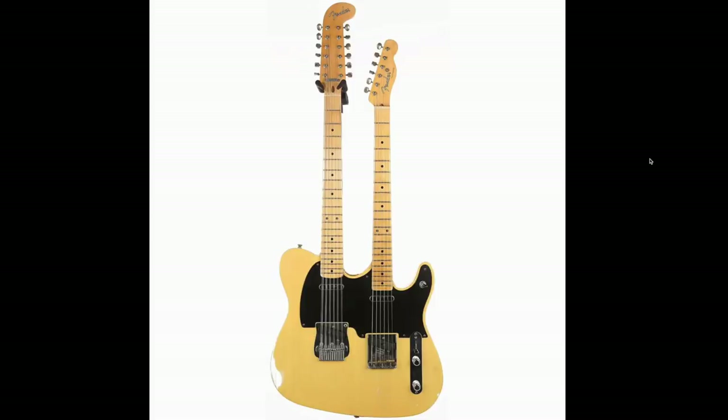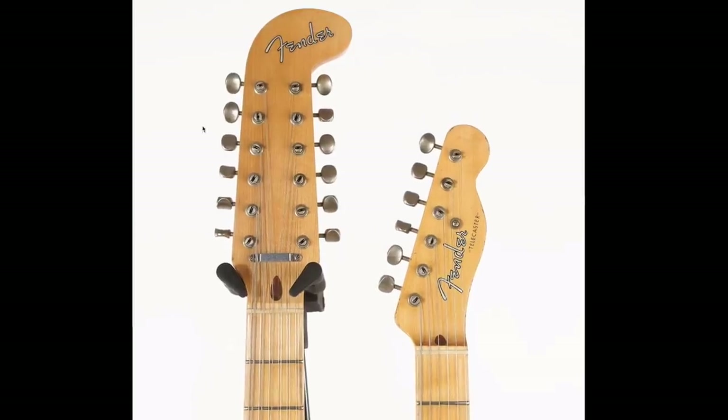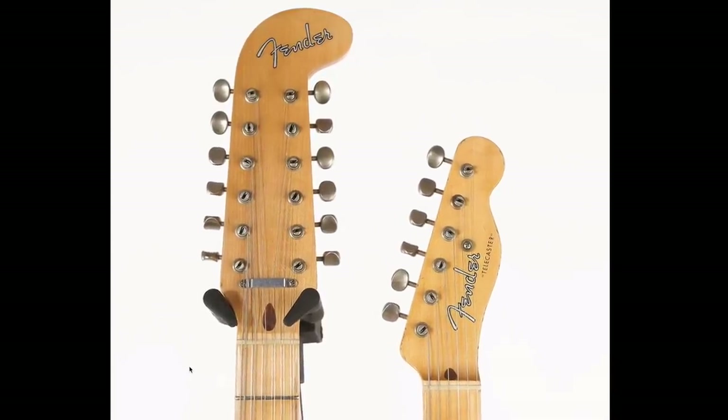Moving on from our necks, we get to the headstocks. So, typical Fender Telecaster on the bottom, and you get the regular 12-string style Fender headstock over here — they call it the hockey stick. You'd find it on the electric 12s. So it's not necessarily out of place, but a little bit strange on a Telecaster.